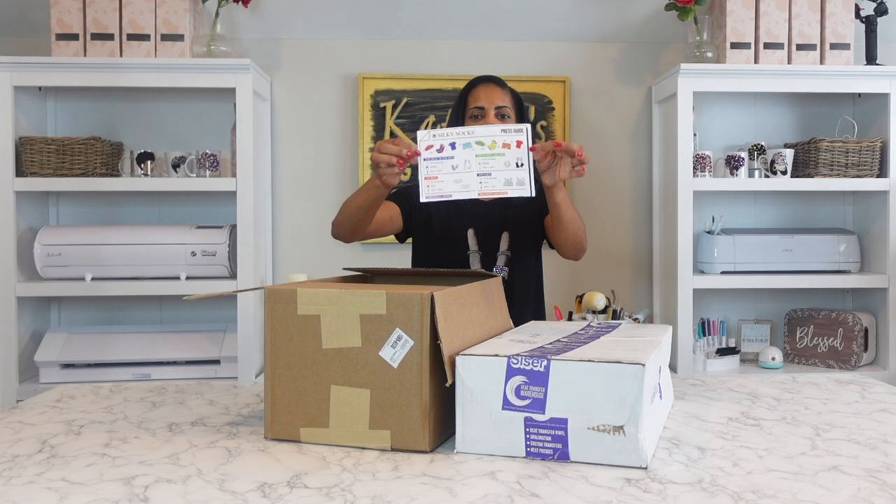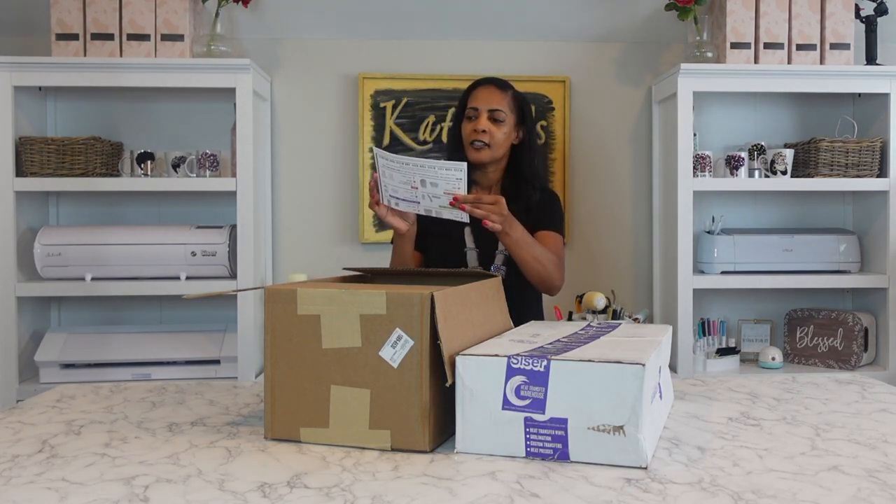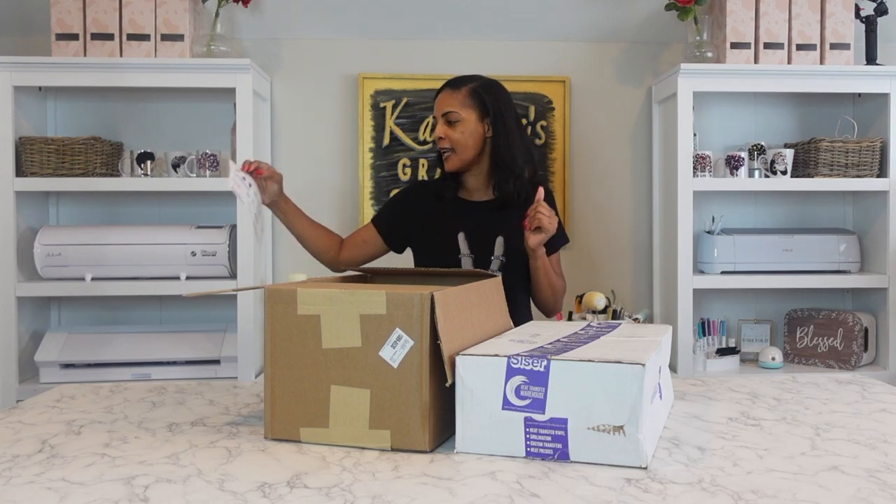Right out of the box we have the Silky Socks press guide. Definitely going to be using that — it'll give you all the instructions, the temperature settings, press settings, everything for you to get the perfect sublimation blank.